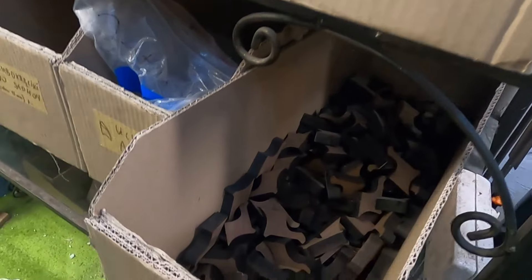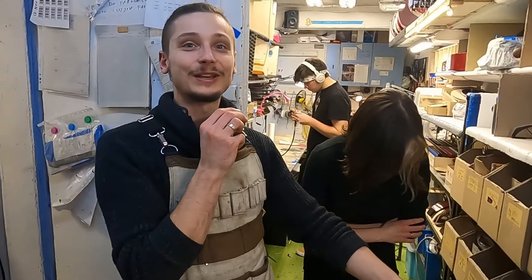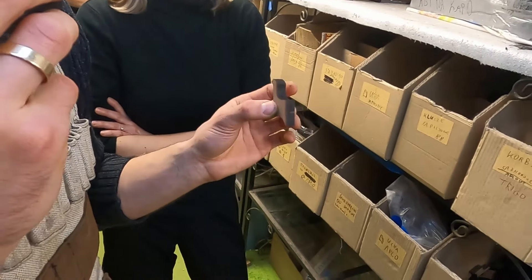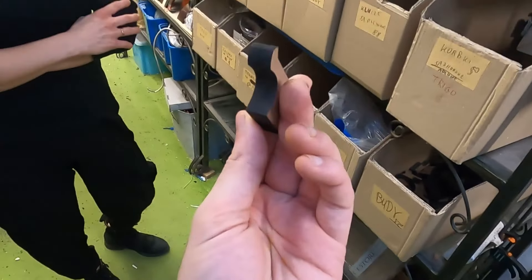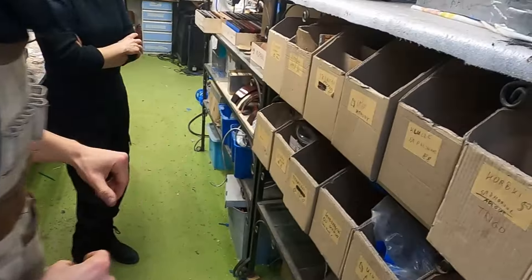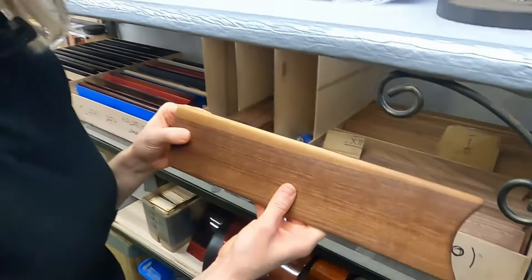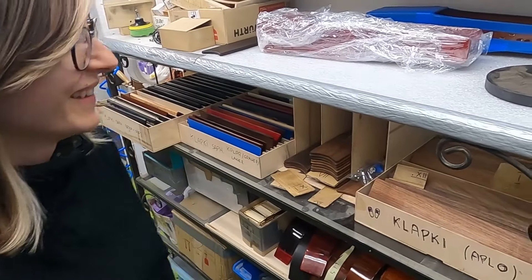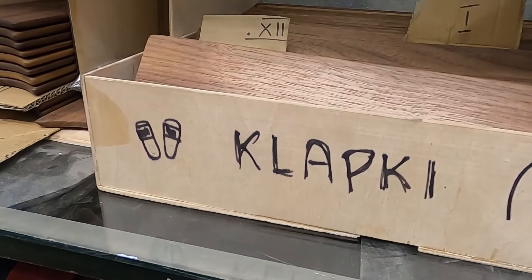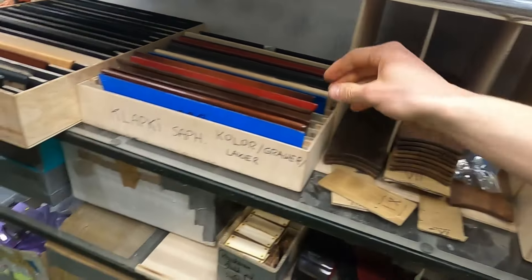Here's a funny story: our internal name for the Aplo bridge is 'Buddy' — because 'buda' in Polish means a dog house, and these are the little houses for the Aplo bridges. And here is another linguistic curiosity: this part is called 'klapka' in Polish, but 'klapki' also means flip-flops.